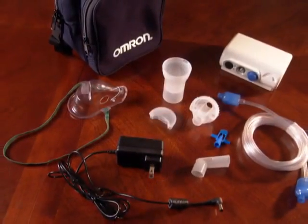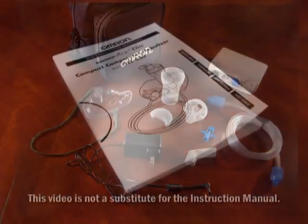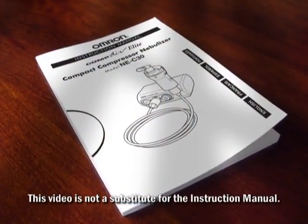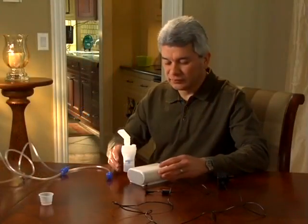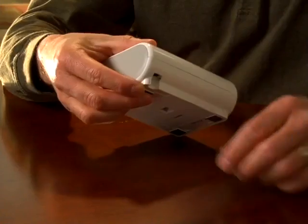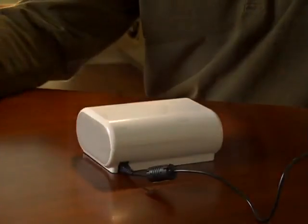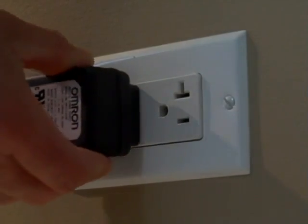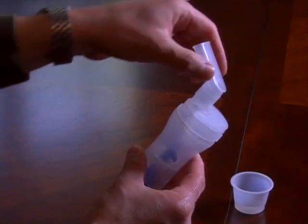If you have any questions about your Omron NEC30 Compair Elite Compact Compressor Nebulizer, refer to your instruction manual first. To get started, set your nebulizing system on a level surface near a comfortable place to sit. Plug the AC adapter connector into the power connector on the compressor, then plug the power plug into a power outlet. Remove the mouthpiece and cap from the nebulizer kit.